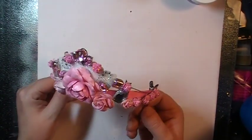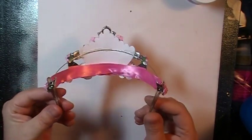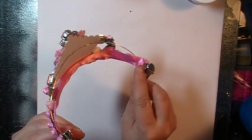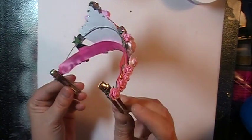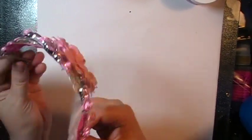All I did was I took two pieces of wire — this has stickles on it too. Under this ribbon is another piece of wire and I just twisted them together. I thought I had those plastic combs but I couldn't find them, so I just used these little clips for the side so she can attach it in her hair.